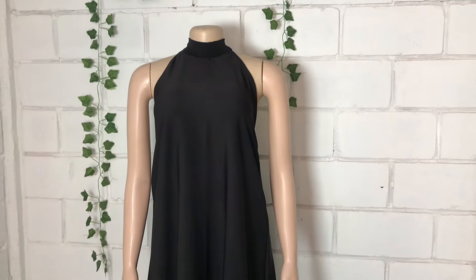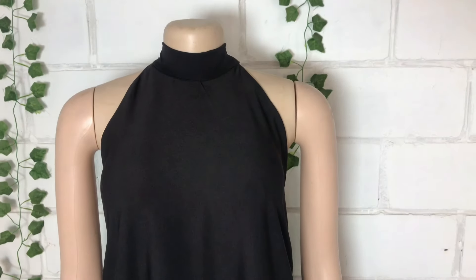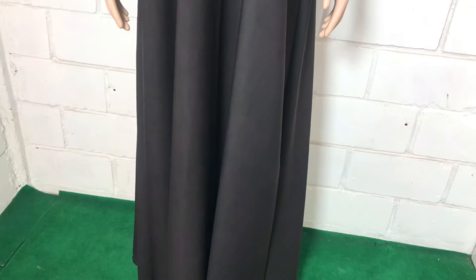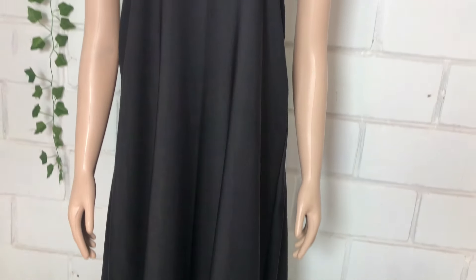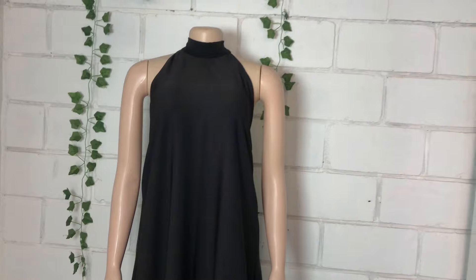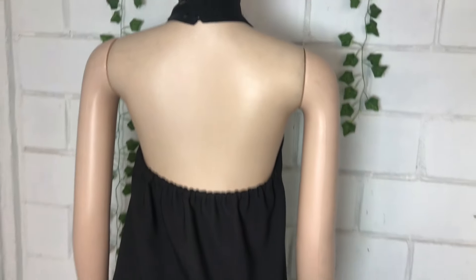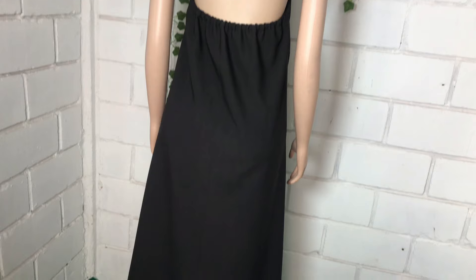Hey guys, welcome back to my channel. Thank you so much for stopping by. In this video, I'll be cutting and sewing this off-the-shoulder neckline dress that you can see on your screen. I used three yards of crepe fabric to make this style. Without further ado, let's jump right into the video.